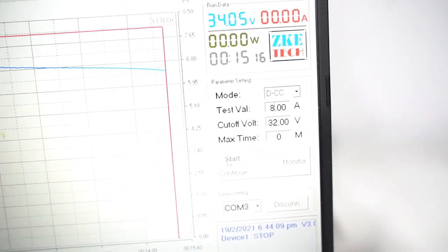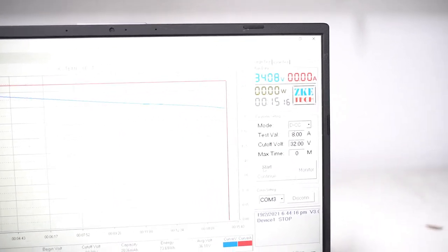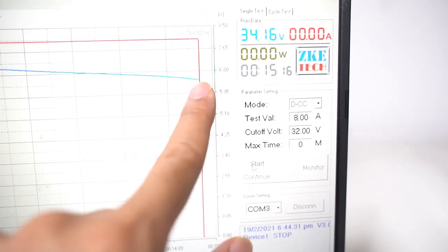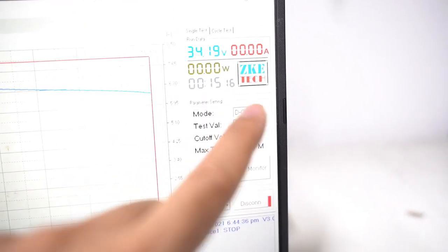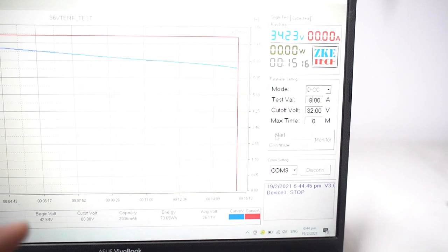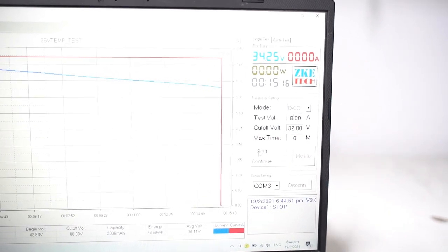At 15 minutes it just cut off — the battery has reached its lower cutoff point. The battery has heated up to 32 degrees. Let's look at the curve: it is at 34.15 volts at the lowest cutoff point with a discharge of 15 minutes and 16 seconds. That's pretty good. We started at 42.9 volts and now we are at 34.2 volts — a pretty good discharge curve.